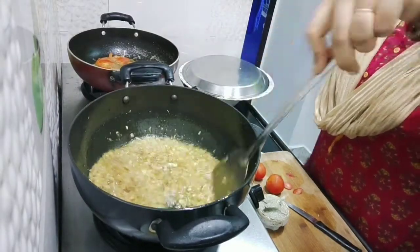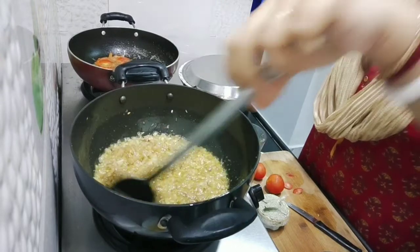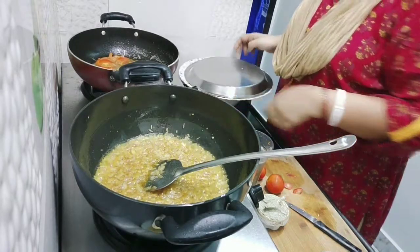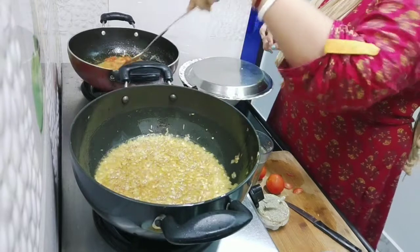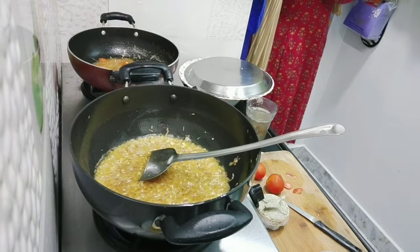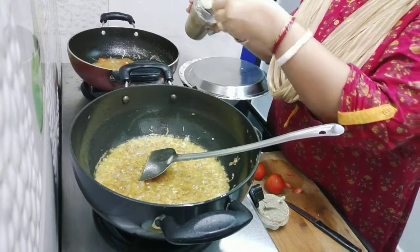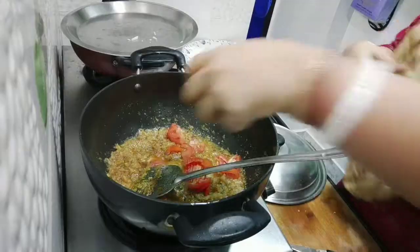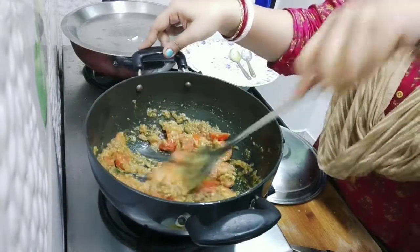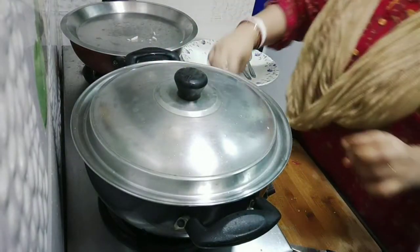These are the golden ingredients that I want to use. My husband has used to make this a lot — he has added a special texture. The tomato sauce is here. I will add 3 small tomatoes.